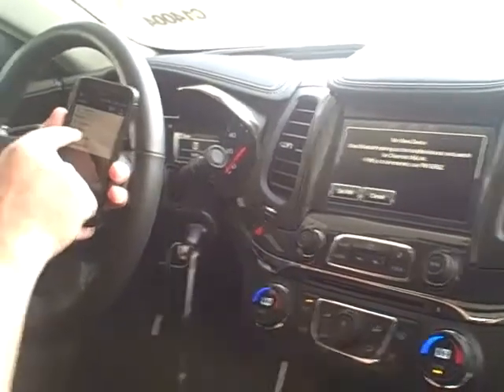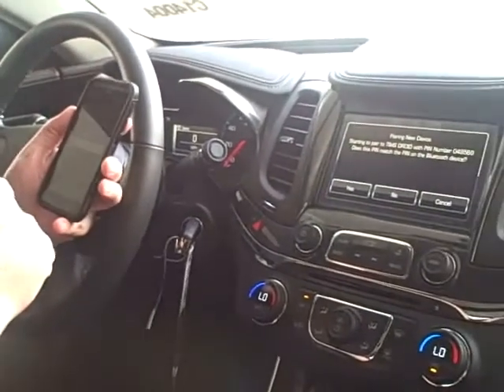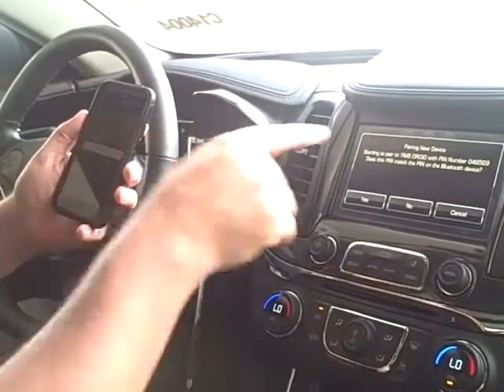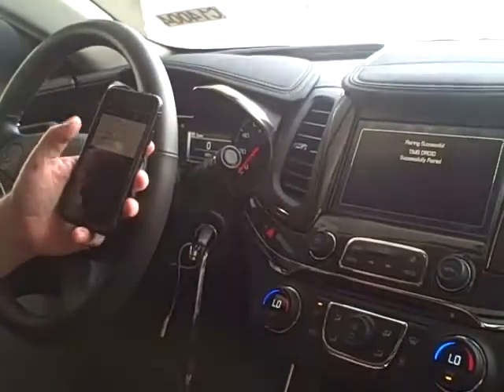You can see it shows the Chevy MyLink radio, so we're going to hit that. It'll give you the PIN here, make sure they match. You hit pair on your phone and hit yes on the radio.